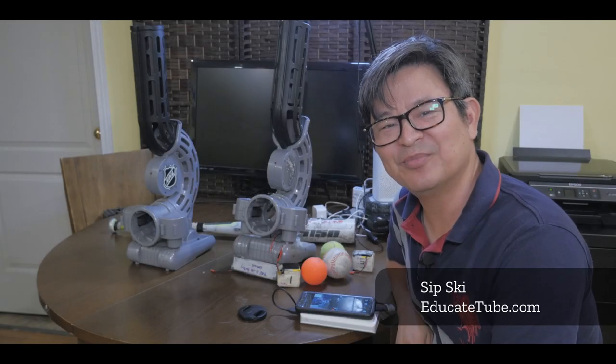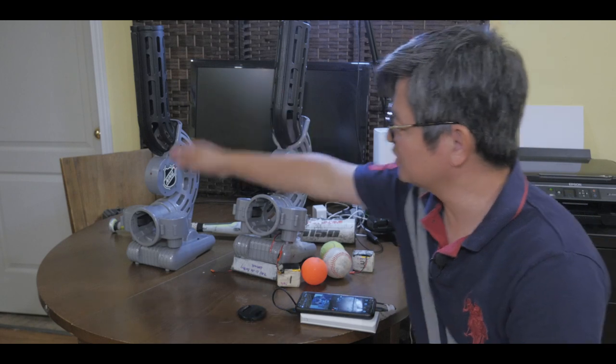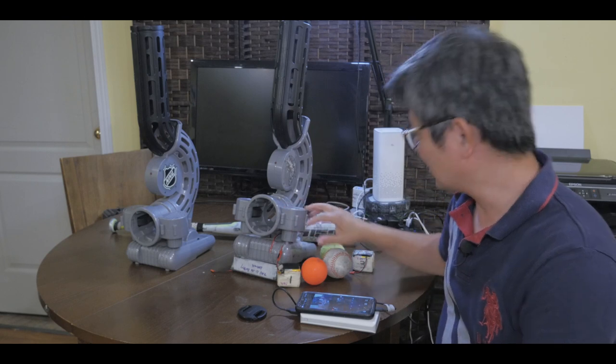Hi, welcome back to EducateTube.com. My name is Sipski, your host. In this video, I'm going to show you how to convert this street hockey pass-through machine into a baseball launcher machine. Let me show you right now.